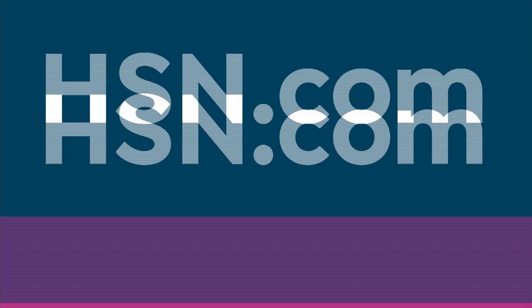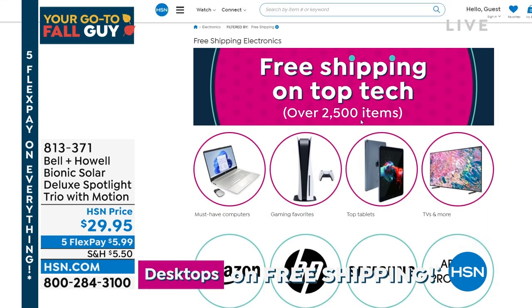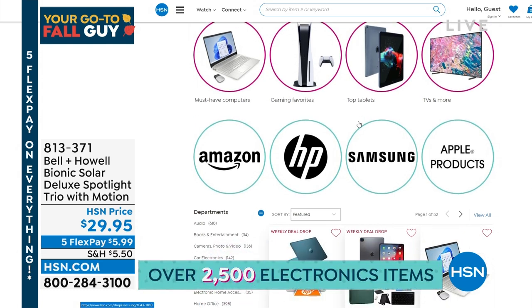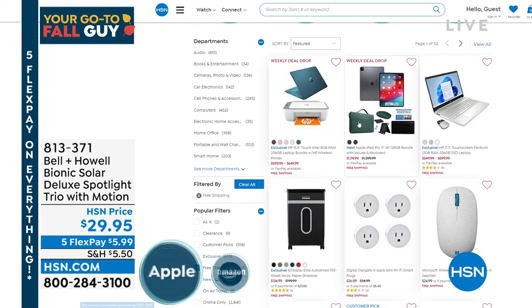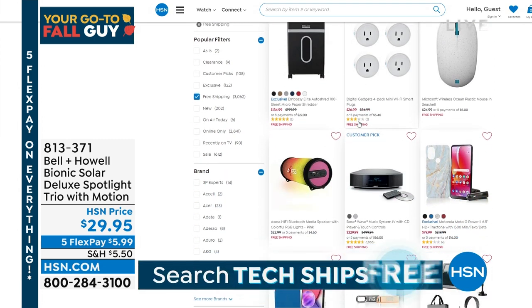Did you know that tech ships for free? Top technology — over 2,500 items are on free shipping. Amazon, HP, Samsung, all our great stuff, even our Apple products — you can go grab something and not have to pay for shipping. So grab it while you can.